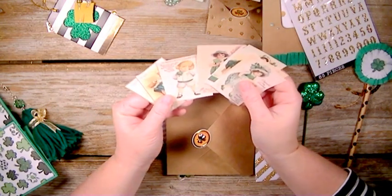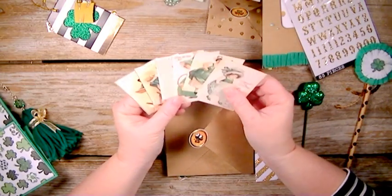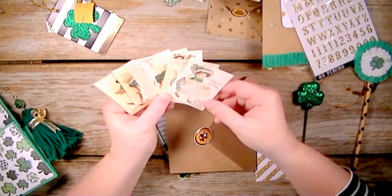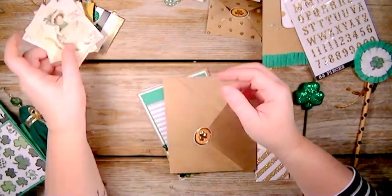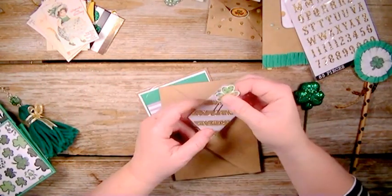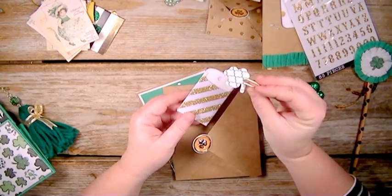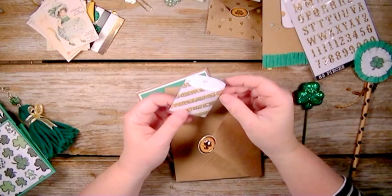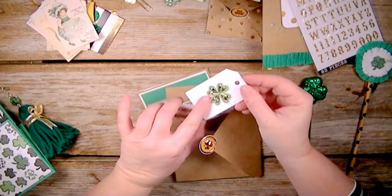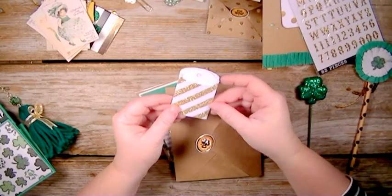We have some little vintage cards that I thought were super cute, printed off the computer and added to the pocket. Then on this one we have a sticker paper clip that I made, backed with some paper. In this little envelope from my stash — this is my 'currently' — I just have a sticker on the outside and then my currently on the other side.